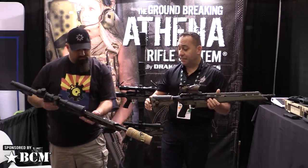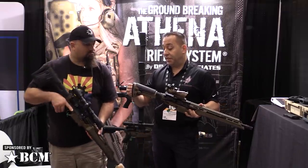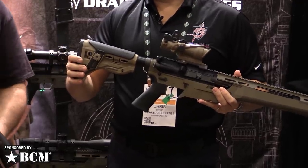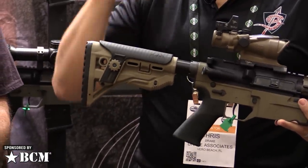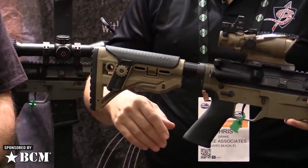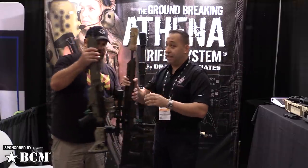There are a couple of buttstock options. We chose to use the FAB Defense buttstock — this is a GL Shock. We used it on the Savage Stealth in 338 where it just absolutely took a beating and held up. What we did with this is we have a wider cheek piece for more cheek engagement — something we feel is a little more comfortable for the shooter.